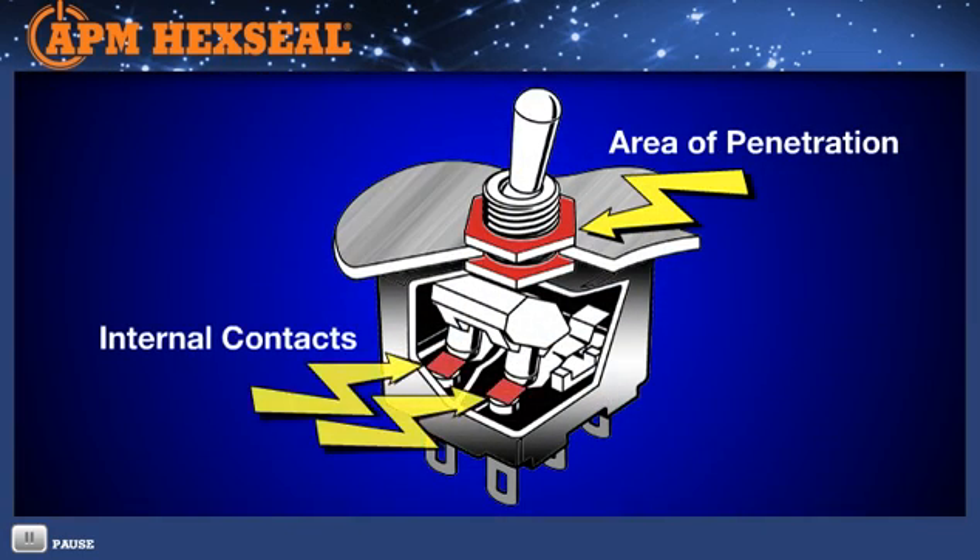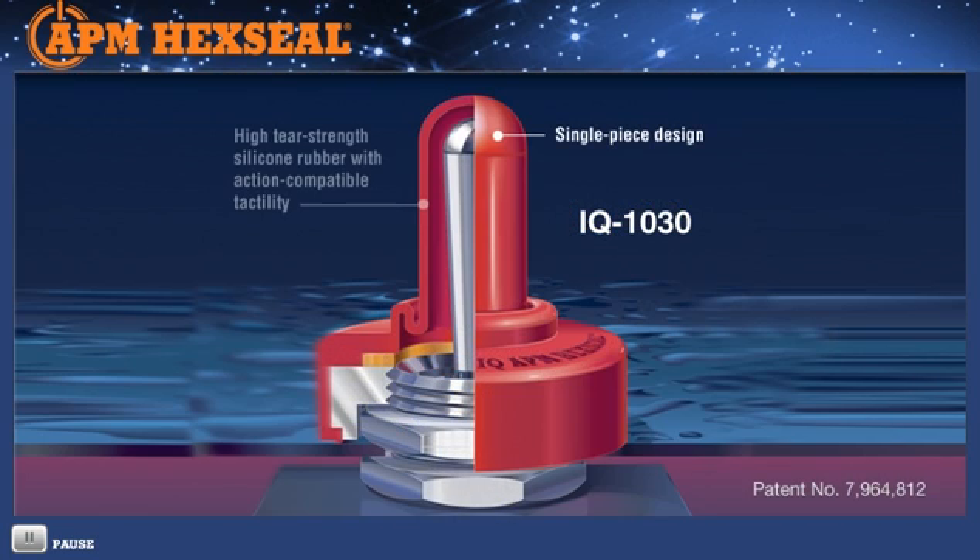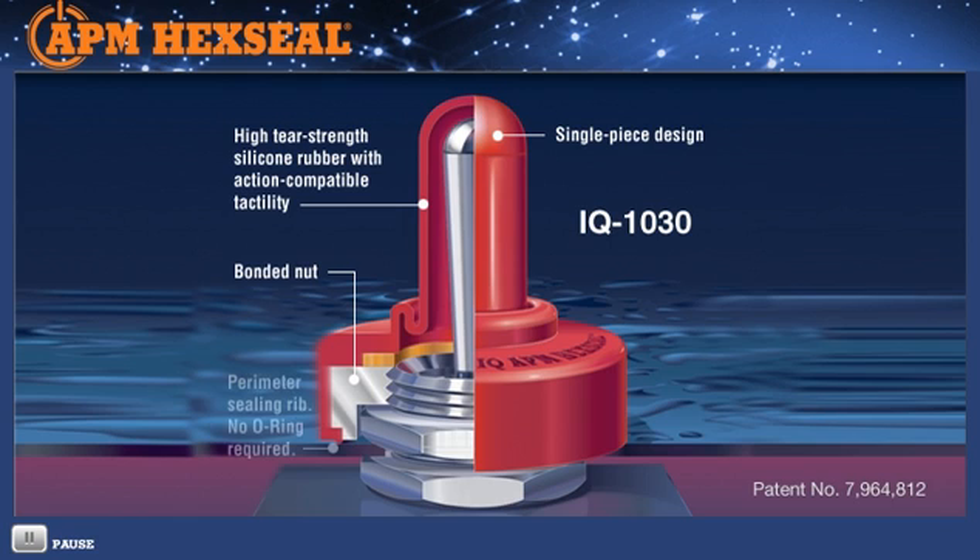Causing reliability problems and failure. The IQ Switch Ceiling Boot one-piece, one-step design is fabricated in high-strength, industrial-grade silicone rubber that incorporates a molded-in mounting nut that mounts over and embraces the switch's own panel mounting nut. This advanced design easily handles up to 1500 PSI external pressure and temperatures from minus 94 degrees Fahrenheit to 400 degrees Fahrenheit.